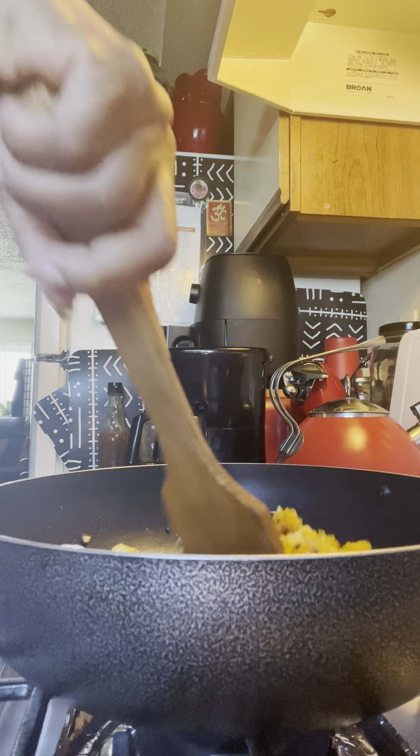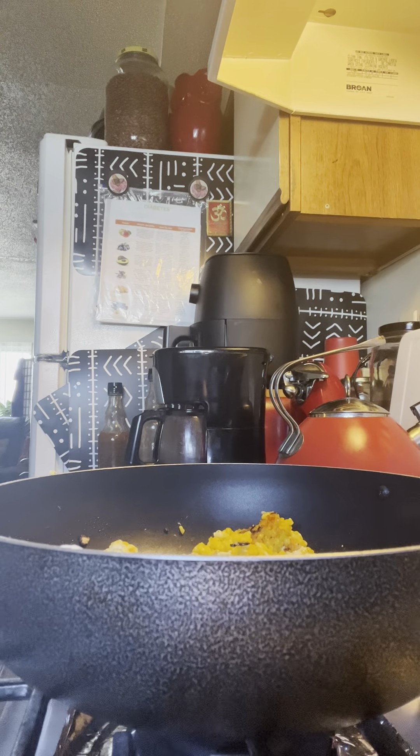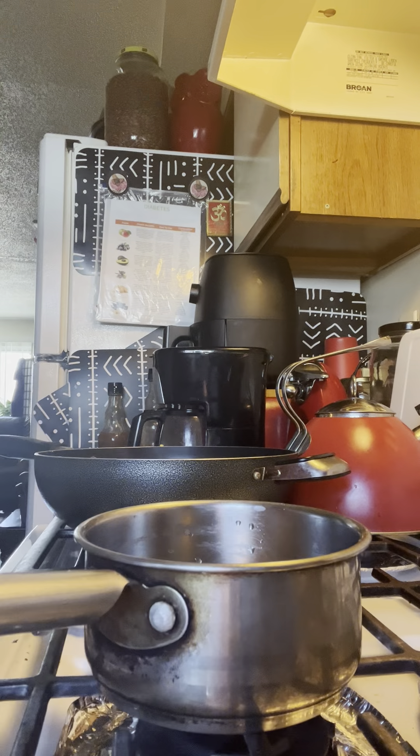So now that the rice is a little harder, you can go ahead and mix these things in. We'll set that to the side. We're going to put a little boiler here, because what we want to do now...